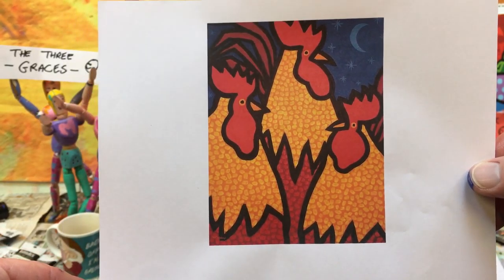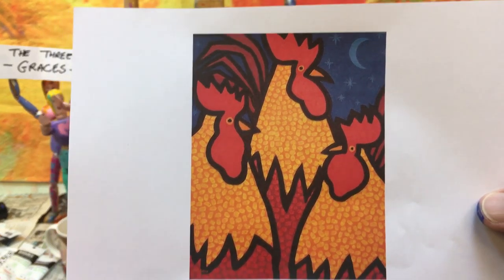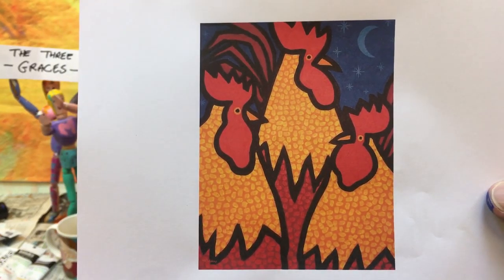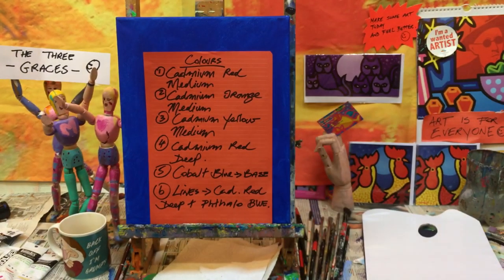We're going to have a go with that, so let's have a look at the colors next. You can freeze that there if you want to take a screenshot, whatever way you want to do it, and we'll have a look at the colors next.